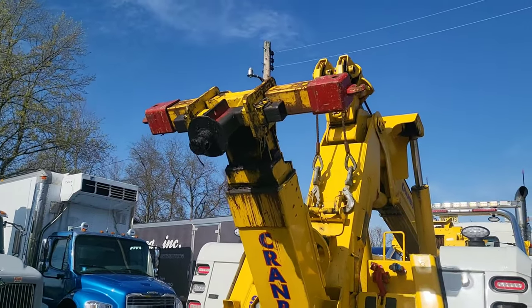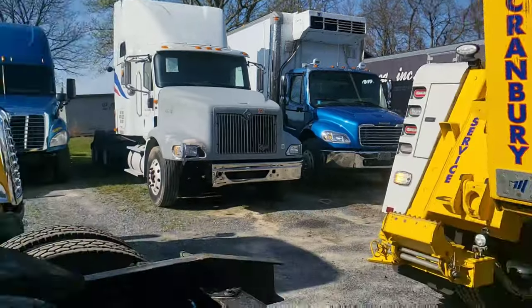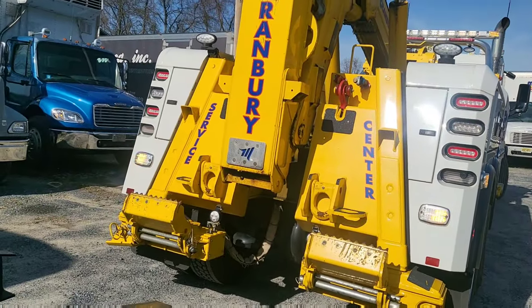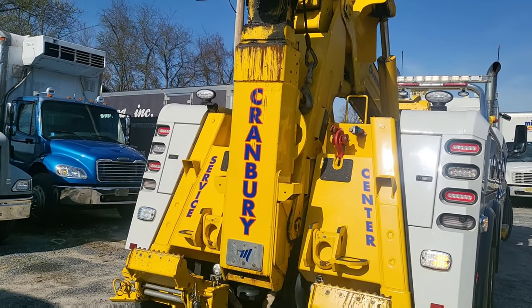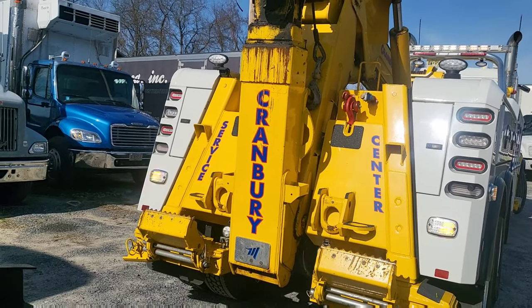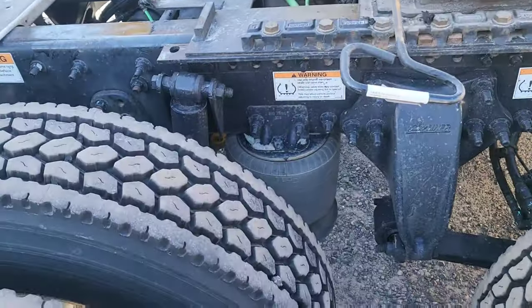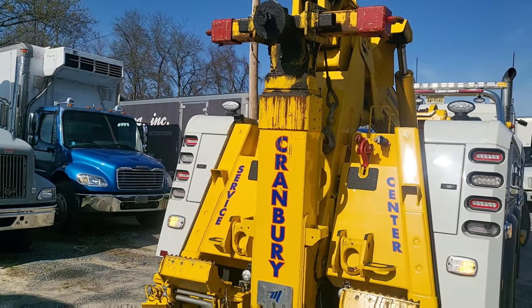See the kingpin on the end there - it's the same thing that's on the bottom of a trailer and it hooks right into the fifth wheel of a tractor. It's a little tall so I'm going to bring the boom down. That's how the tow buddy connects to a tractor when you're towing it from the rear - you just have to chain up the axles and use your safety chains. There are two other things I'm going to show you right now.